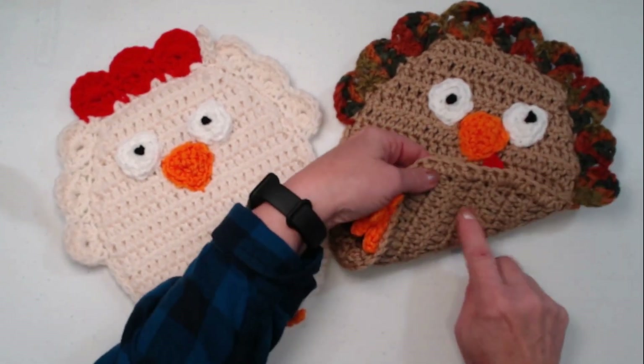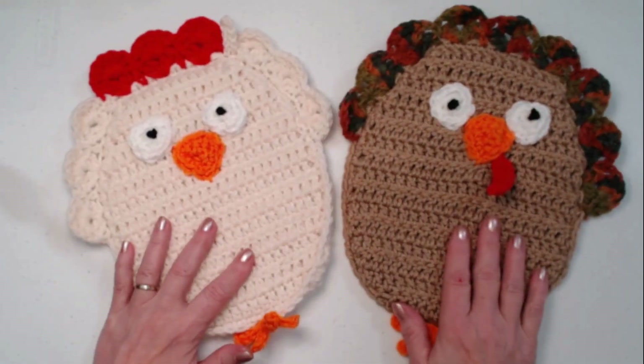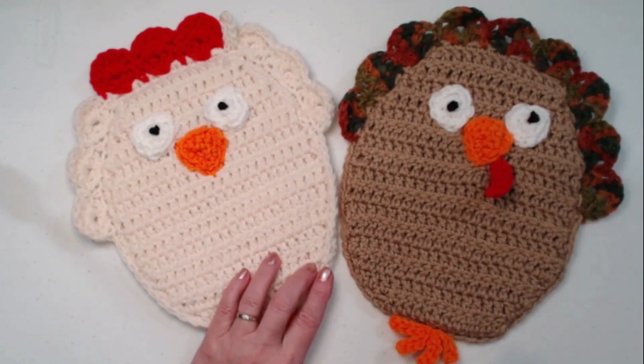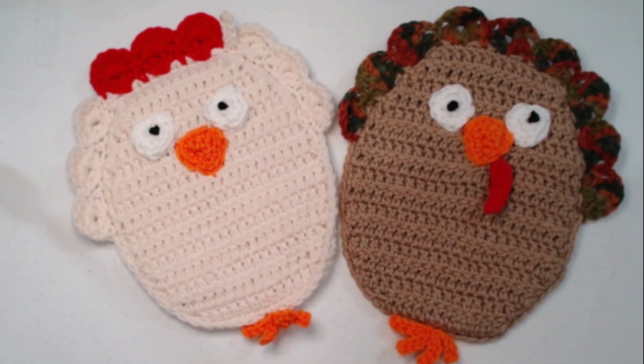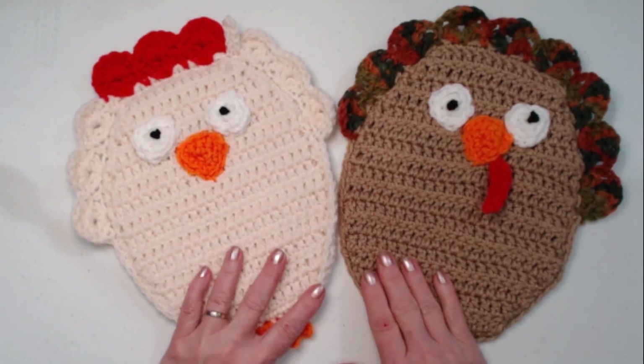It is thick — it's two layers. And the neat thing about this is if you wanted to make it into a fun little stuffy, just leave an opening, stuff it, and you've got a stuffy spiffy chicken or turkey.